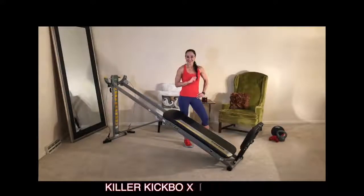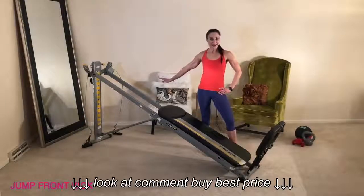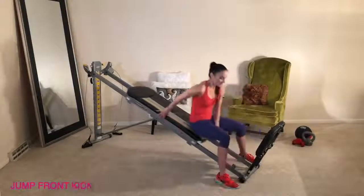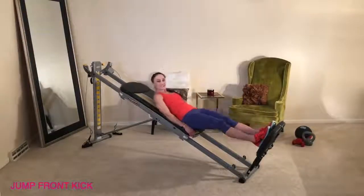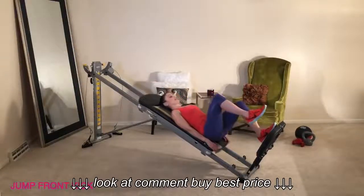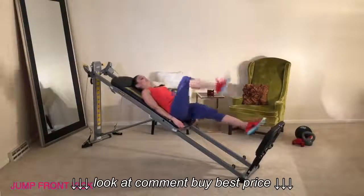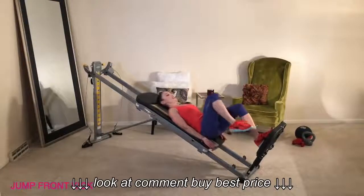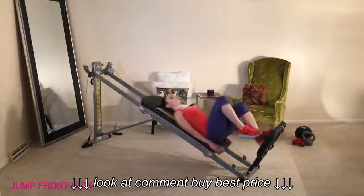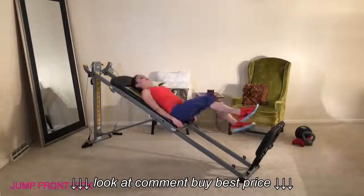We'll start out with a jump front kick. Have your incline at the highest level and attach your squat stand. Come down onto your glide board, place your feet onto the squat stand, and have your hips at the bottom of the glide board. Chamber up one leg, bend the knee, and as you jump, kick the leg out in front of you. You can change the angle of the kick — right in front or up high — just make sure your timing is on point, kicking as you jump. Then change legs.